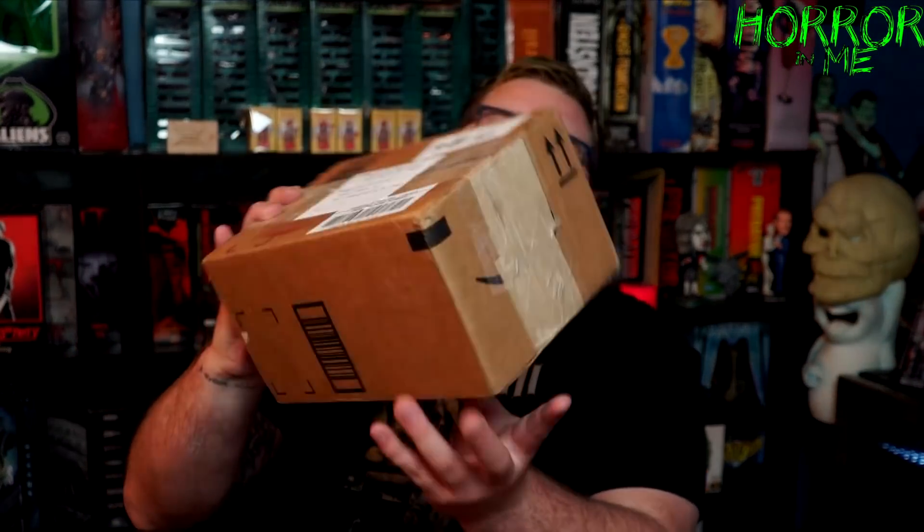Hey guys, welcome to Horror and Me, I'm your host Aaron Mitchell. On today's video we're going to be unboxing a package I received from the Mendoza family. This came from somebody who reached out to me on Instagram and said him and his family really liked my channel. They wanted to send me a package — I said you don't have to do that, they insisted. So let's not waste any time, let's get right into this. Sorry, my throat's still messed up, I am still sick.